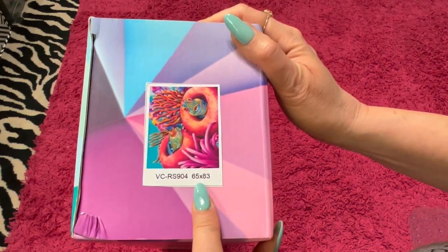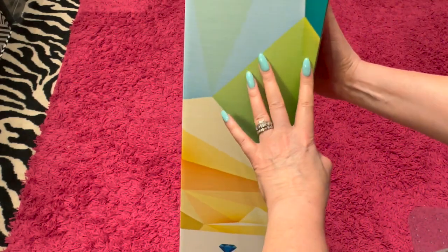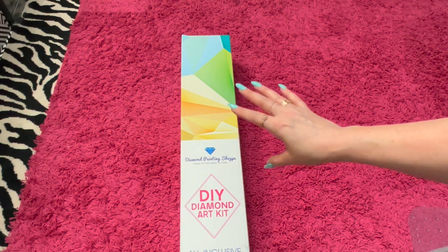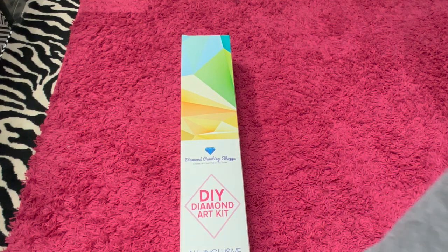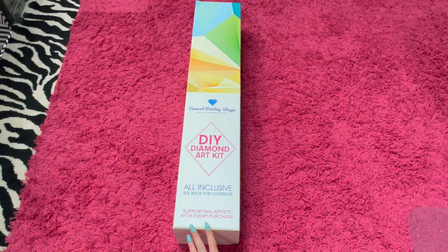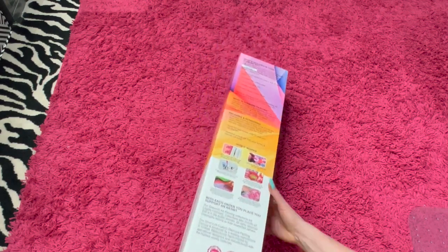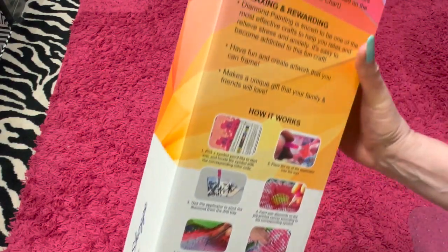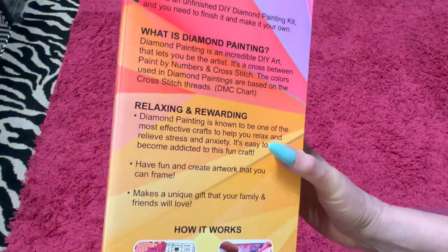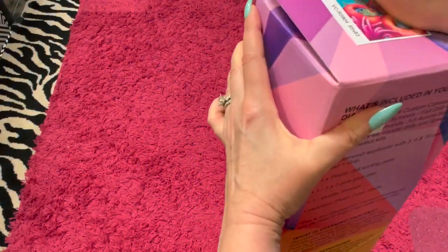This is Sea Blennies from Diamond Painting Shop and it is 65 by 83, so it's a pretty good size painting. This box was inside another larger box and it was packaged really well. It also had plastic around it but I took that off. I believe this is a square kit, but I'm not sure. It just says acrylic diamonds and shows everything that's in here. Let's just open it up and see.